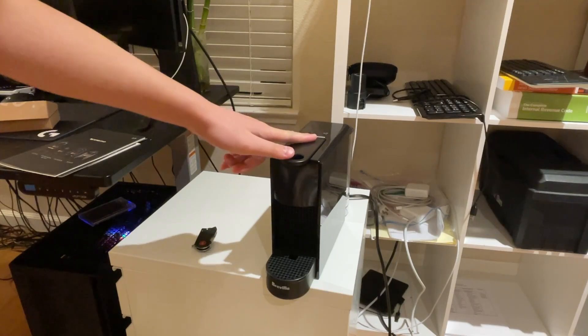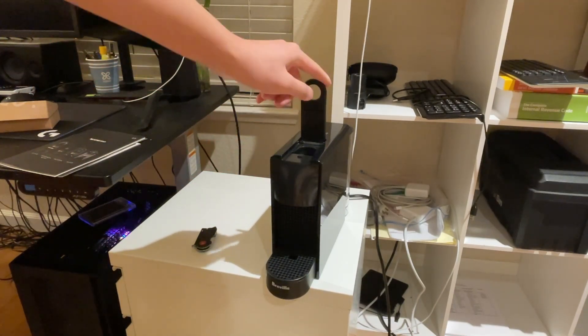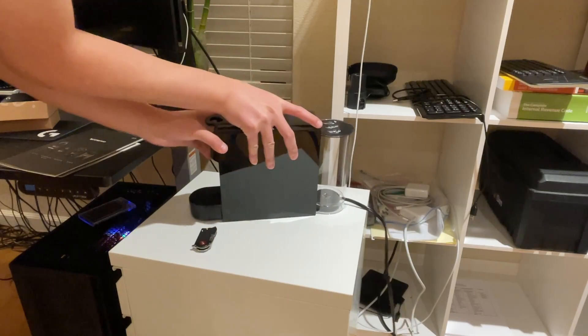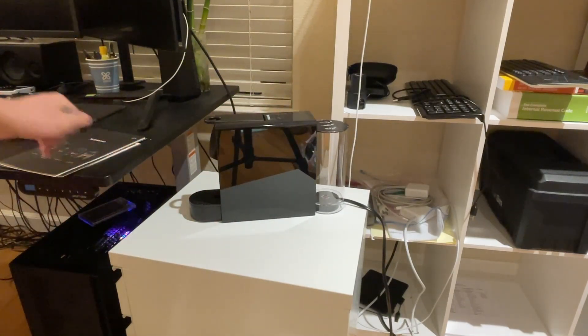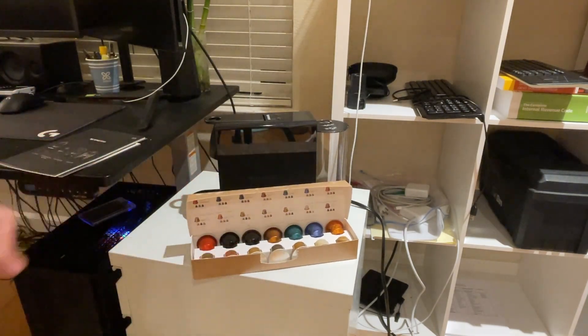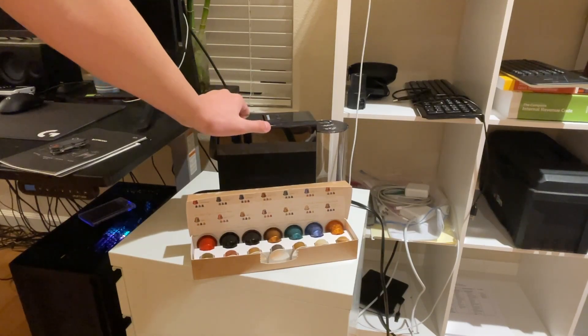The handle just feels really premium. It looks really nice — made of metal. Not much to say about it other than that's all you get in the box. And here again are the free pods that you can use.